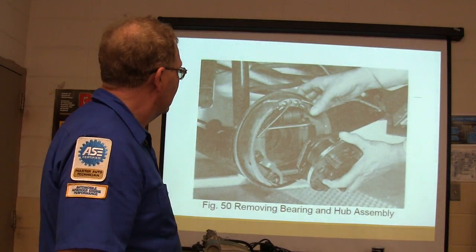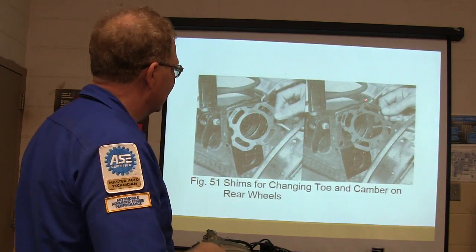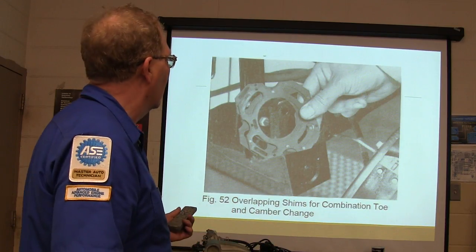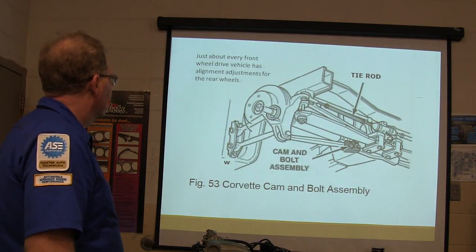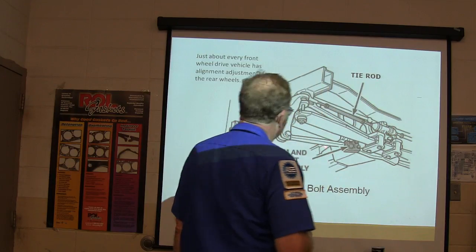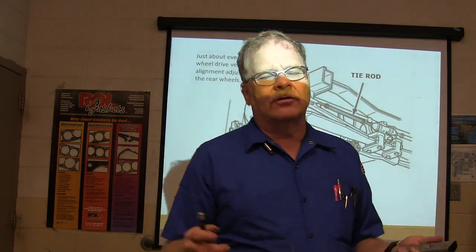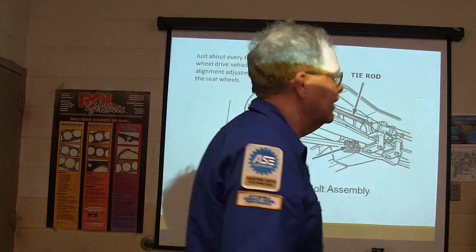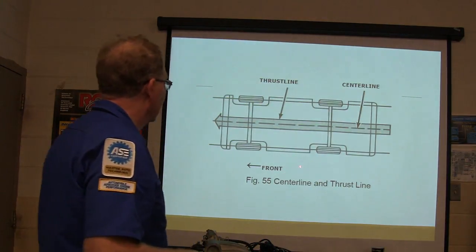Removing the bearing and hub assembly to place a shim behind it is one way to set rear camber on some vehicles — we don't typically do a lot of that. Just about every front-wheel-drive vehicle has alignment adjustment for the rear wheels. There's often a cam on the lower control arm on many Toyotas and newer vehicles — it's much easier for making adjustments than dealing with shims or top mounts. The center line and thrust line should be running together.